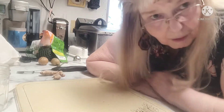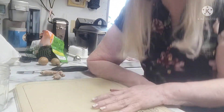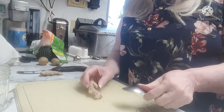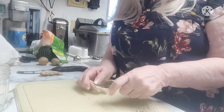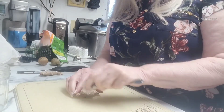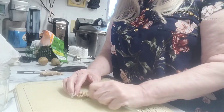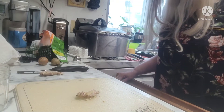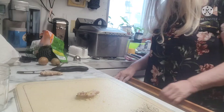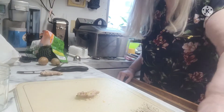I'm going to stand up so that you're not seeing my face — you're going to see what I'm doing. I have some ginger. First thing I'm going to do is take the peelings off. I'm going to try anyway to take the peelings off. A lot of people say to use a spoon.